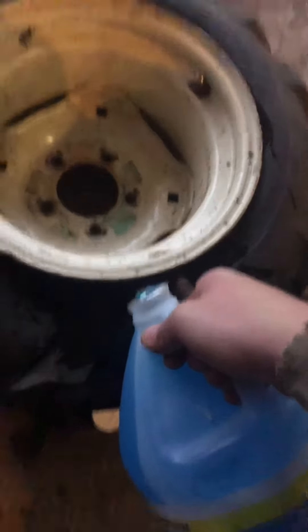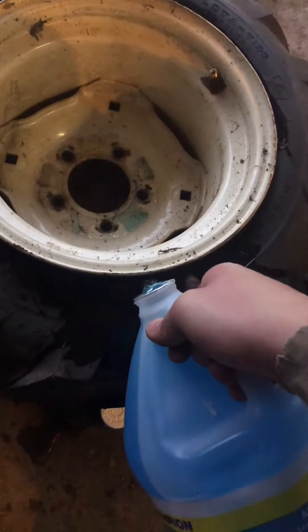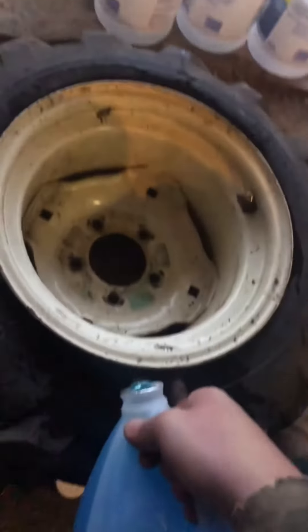I was gonna weigh this empty tire but I forgot, but I'll weigh them together and see how much they weigh. See you guys later.